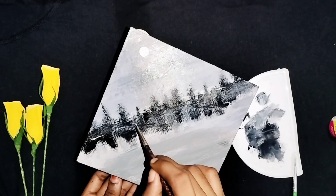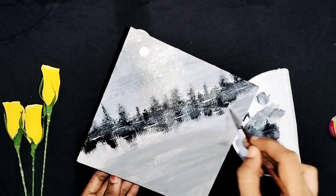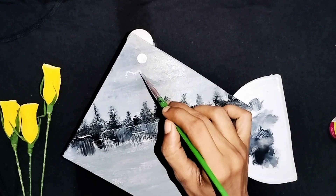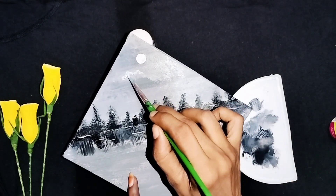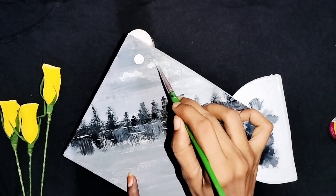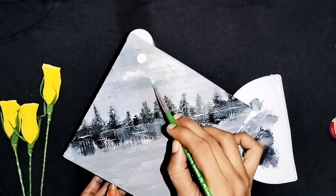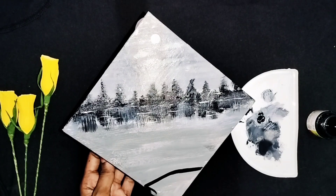I am going to make a light color with white paint. I am going to make a face. I am going to put the paint on the brush. I am going to make a face.